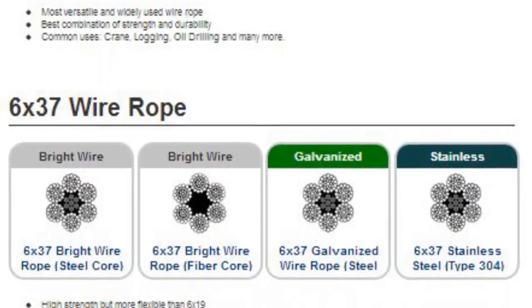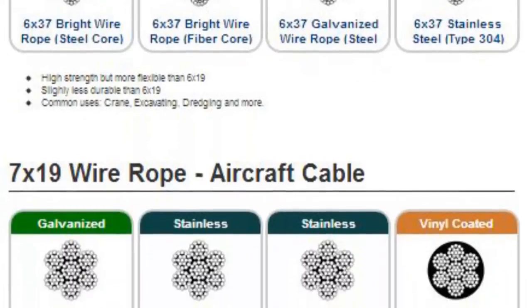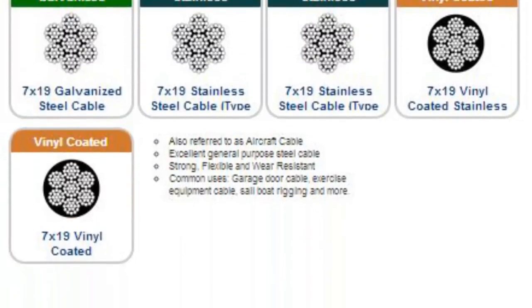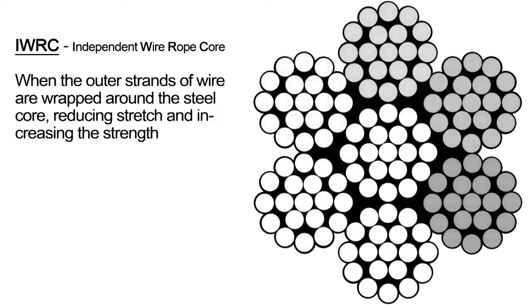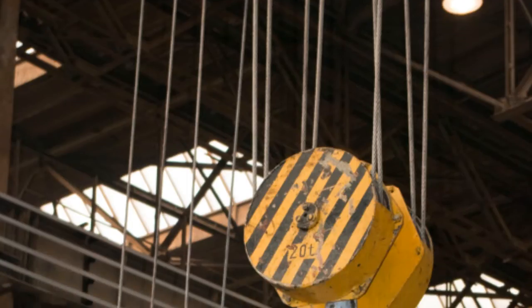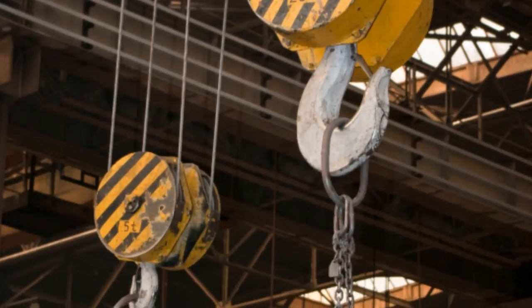IWRC, or Independent Wire Rope Core, refers to the construction of the core of a wire rope. When the outer strands of a wire rope are wrapped around a steel core, it reduces stretch and increases the strength of the wire rope. This also provides a higher resistance to crushing.